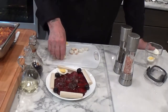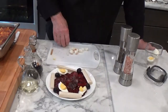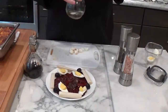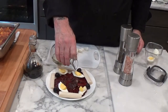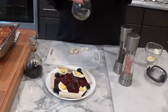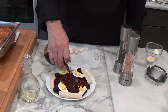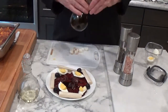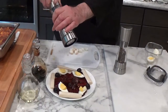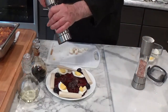Quartered hard-cooked egg, four pieces. A little bit of extra virgin olive oil over the top. A little bit of balsamic vinegar. Some cracked salt and cracked black pepper.